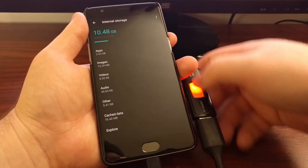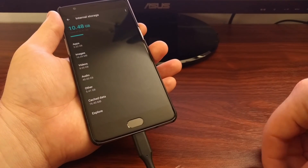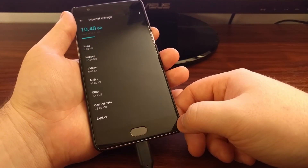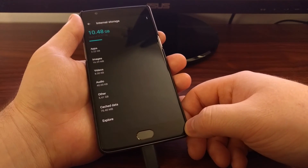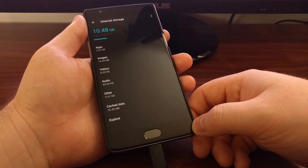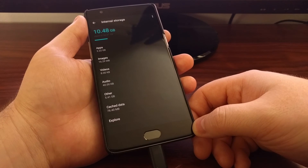This feature will stay on past a reboot. So unless you come back in here and manually disable OTG again, it should stay on.